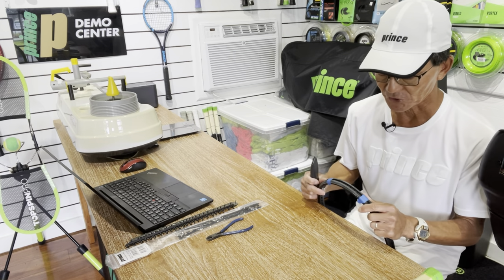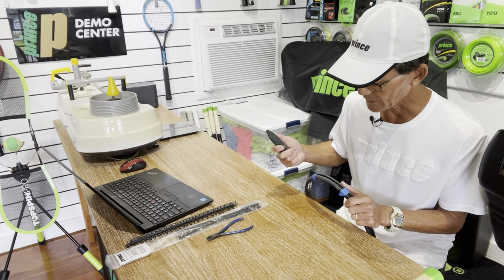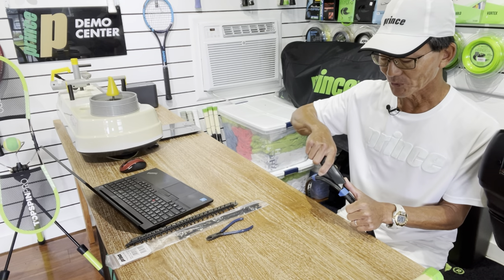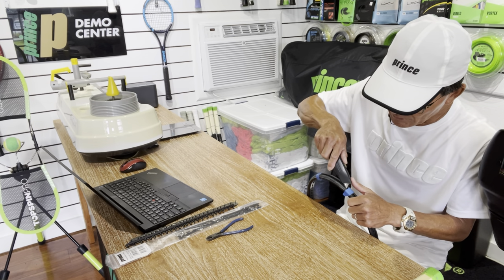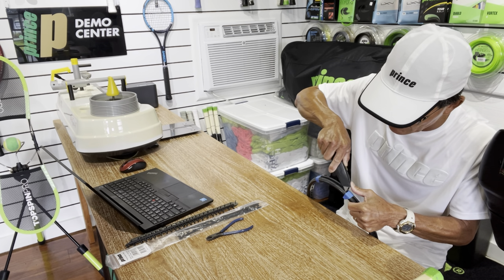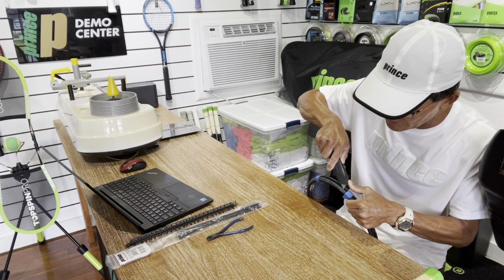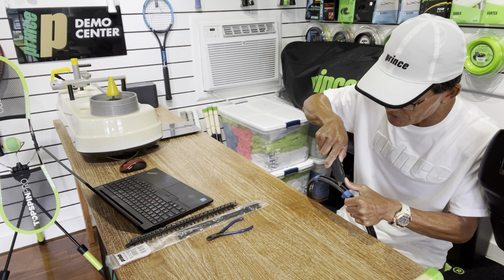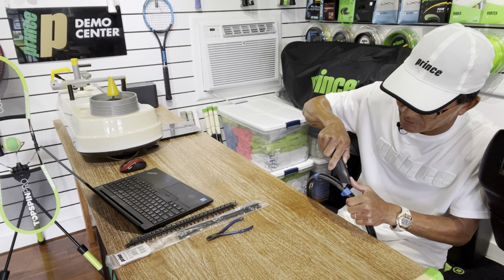I'm going to make sure the racket is secure — I have it up against this table — and find the area on the bumper guard that I want to start the cut. It's always important that you keep the blade pointing away from you. I have it right where I want it and I'm going to go ahead and try to start my cut. I might not be able to cut through the bumper guard on my first pass, and I want to try to get it as deep as I can, but I'll probably have to run it a couple of times for safety.